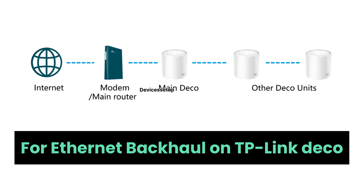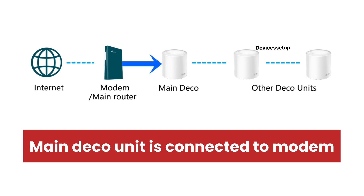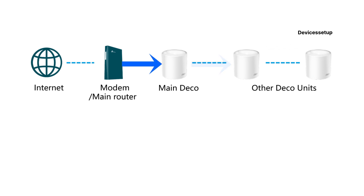To set up Ethernet backhaul on TP-Link Deco, you can connect all three Deco units to each other in a chain: the main Deco router unit is connected via Ethernet cable to the modem, then the main unit connects to the second unit via Ethernet, and then the second unit connects to the third unit via Ethernet.